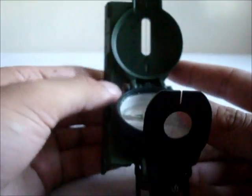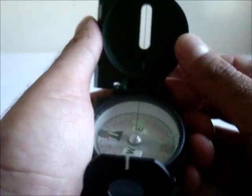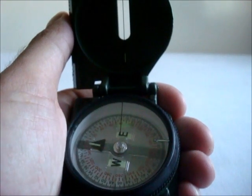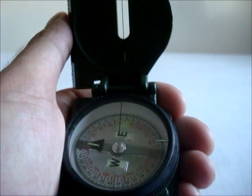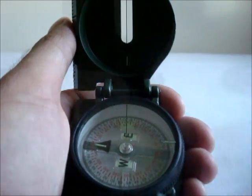The way you can tell a compass is an authentic military compass is it has a national stock number. There are other compasses that look like this, but they use white phosphorus, which means that in order to get your illumination points to glow, you have to shine a light on them temporarily. With the military ones, they have tritium, and you don't have to shine a light on them in order to use them at night — they'll glow.